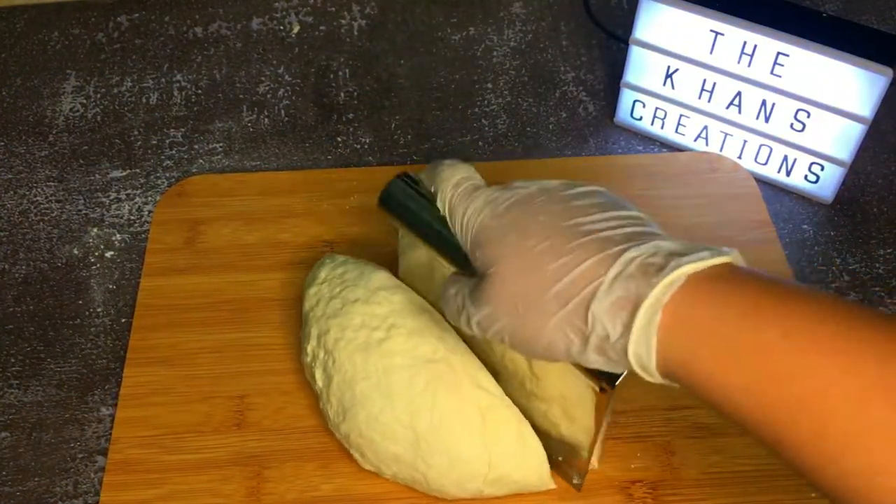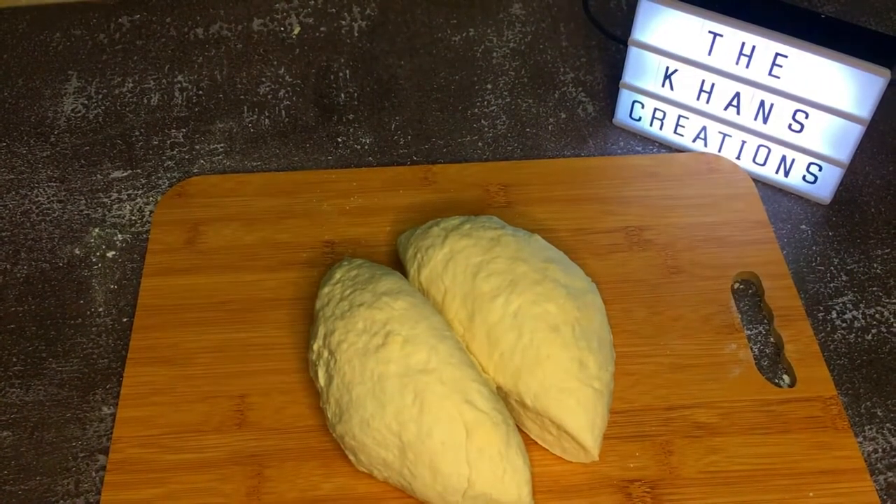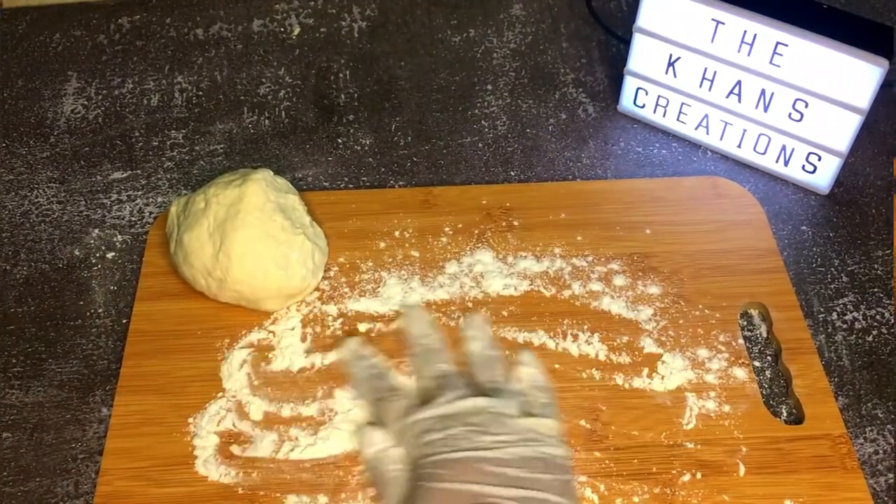If you want to make four small pizzas, you can cut them in half again. The best thing about this pizza dough is that you don't have to let it rest for two or four hours — it is just ready instantly.